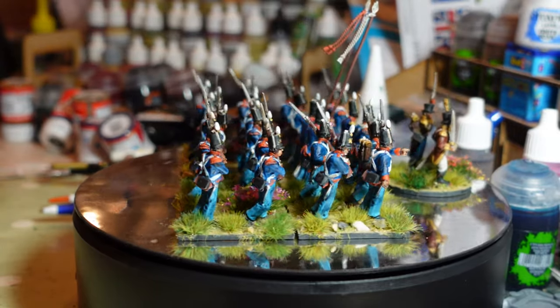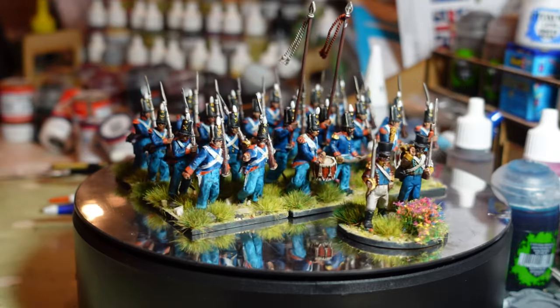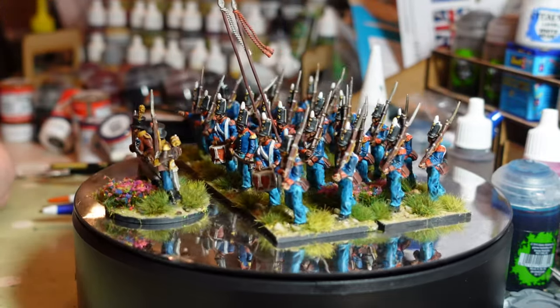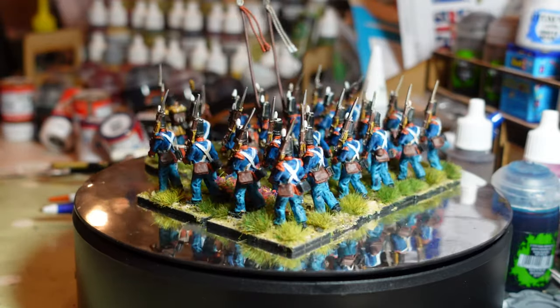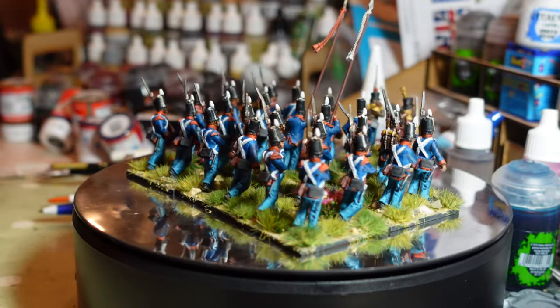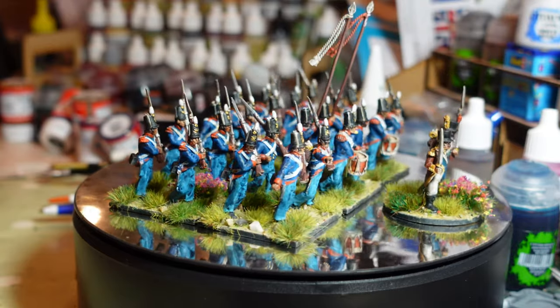I've got an extra officer stand ready for any games I play, whether Sharp Practice or Black Powder. The flags for the standards are on order from GMB and should be coming soon. Once I stick them on, that's another unit produced and ready for the table.